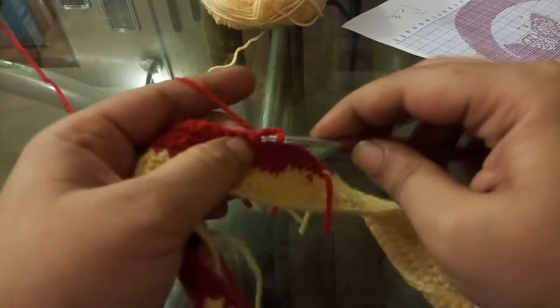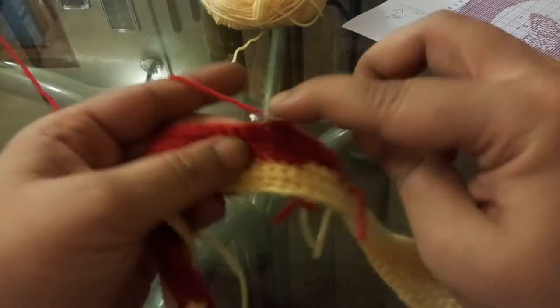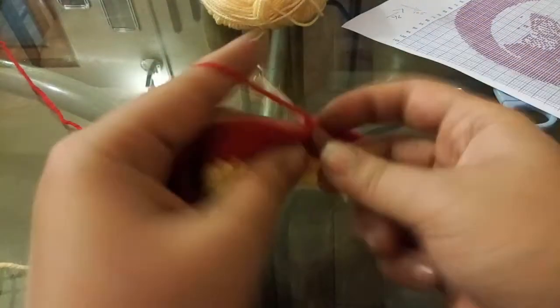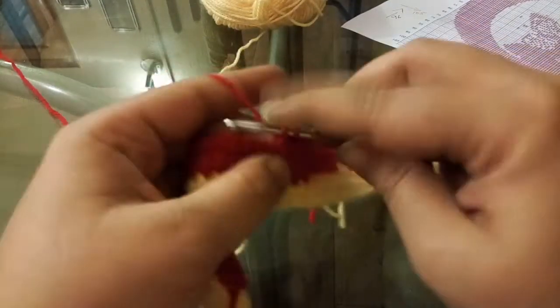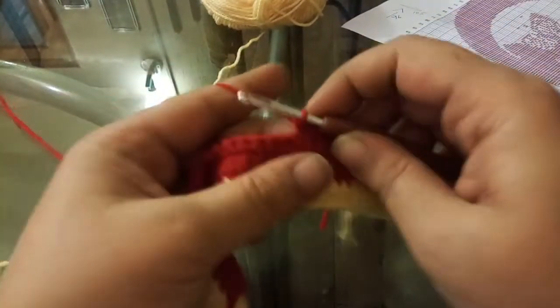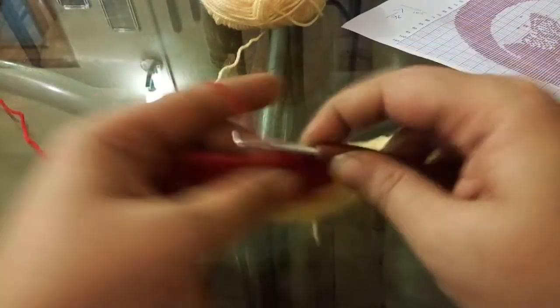Most of you must have seen that most people like working on their graphghans using bobbins. I personally don't like bobbins — they're a mess, the yarn gets tangled. So I'm more of a snip-and-tie person. But everybody has their preferences; bobbins are just not my thing. If they're yours, please go for them.